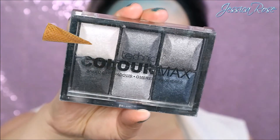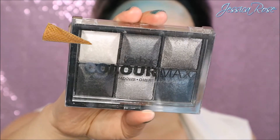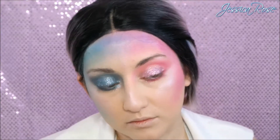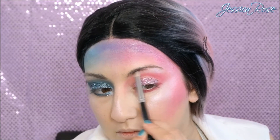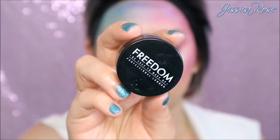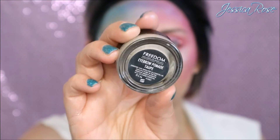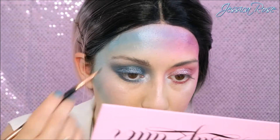Same as the other eye, I'm going back to that Technique eyeshadow palette and using that white shimmery eyeshadow — I'm going to apply that onto my brow bone again and the inner corner of my eyes. Moving on to my eyebrows now, I'm taking the Freedom brow pomade in the shade taupe. I'm going to use an angled brush with a spoolie on one end just to brush through my eyebrows, fill them in and make sure they look nice and full.